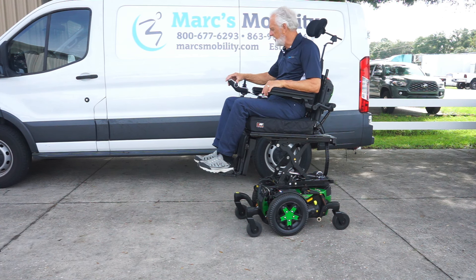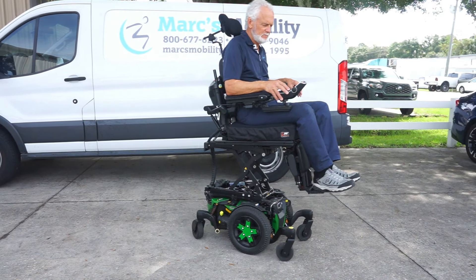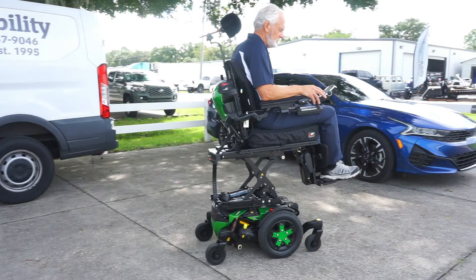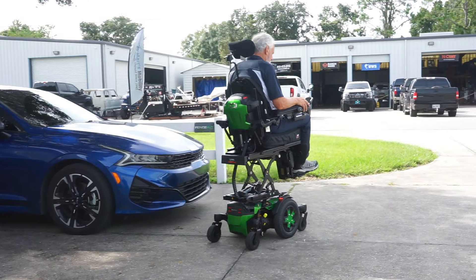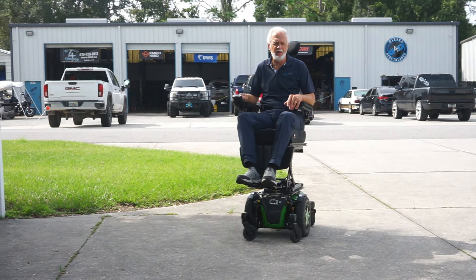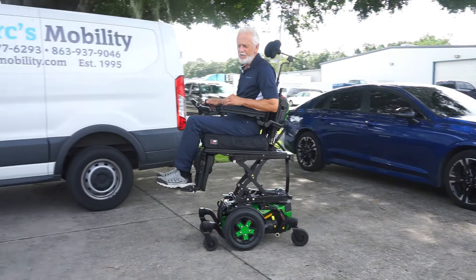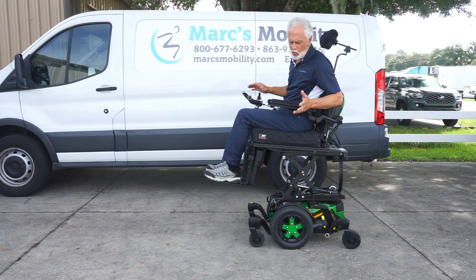The seat is elevated — let's drive it and see how fast it goes. Three and a half miles an hour, which is very fast for a chair with the seat elevated 12 inches. So the top speed on this chair with the seat elevated is three and a half miles an hour, which is a lot faster than walking.